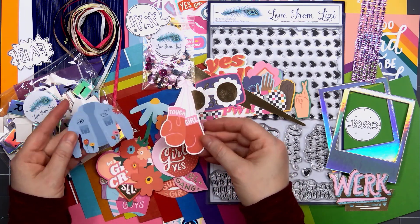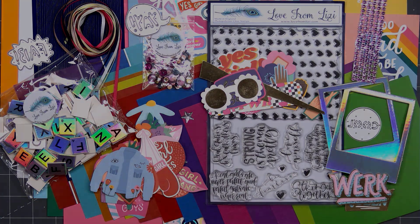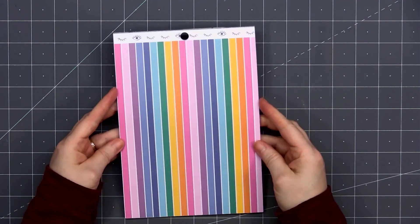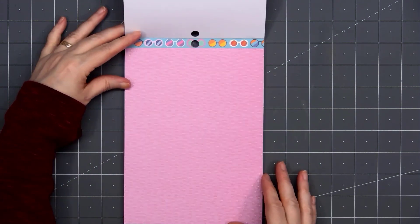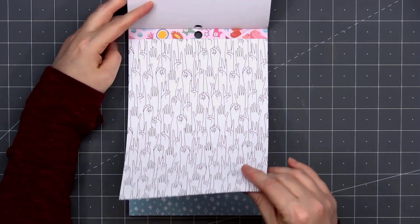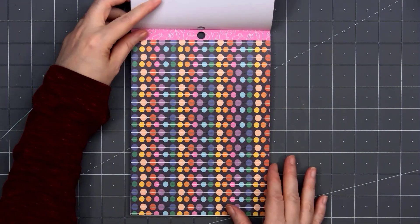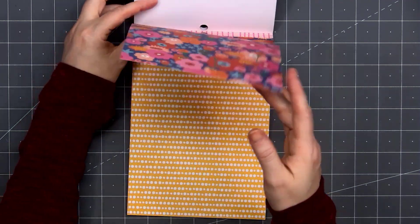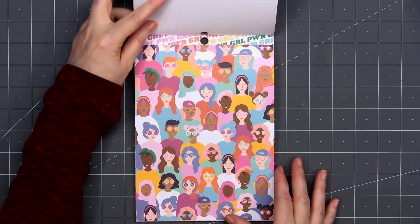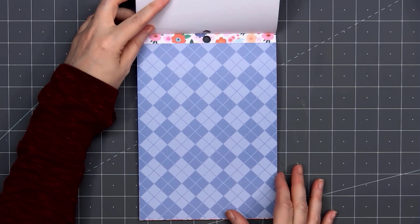That's everything that's included in Love From Lizzie's April 2022 card kit. Now I did receive a few add-ons. If the linen print paper collection isn't enough for you, there is a 6x8 pattern paper pack — there are 25 sheets. These are all single-sided, and the designs work perfectly with the stickers and ephemera and the 12x12 sheet. It has that same retro feel with lots of bright and cheerful colors.